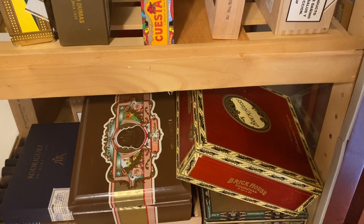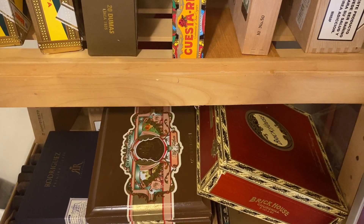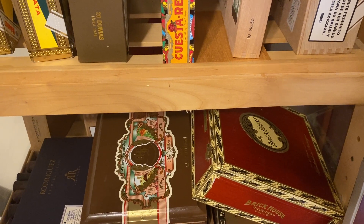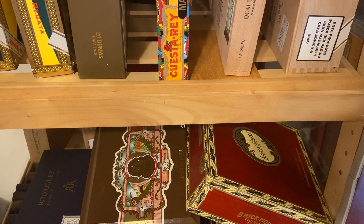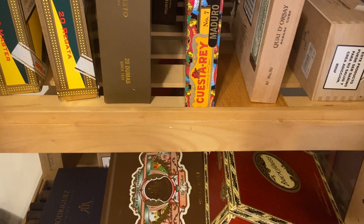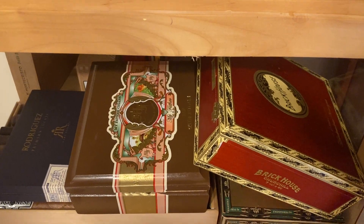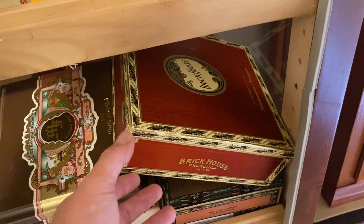If you get a box of something you don't really feel, set it aside. It's not going to hurt — let them age. I think you'll be pretty surprised at what you find. Anyway, just wanted to make a quick video on that. Stay tuned for more management videos and more cigar videos.